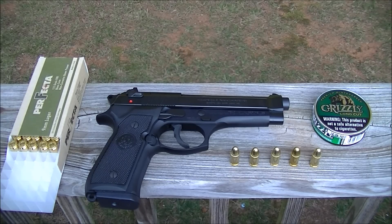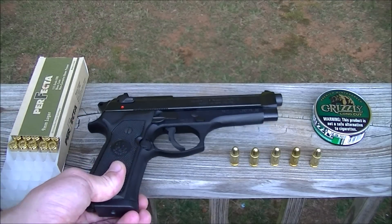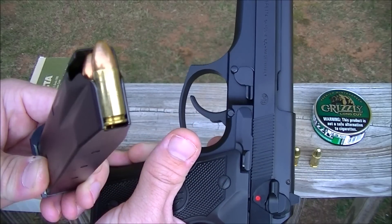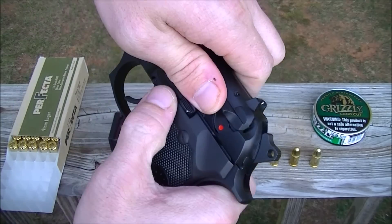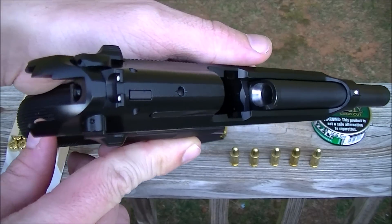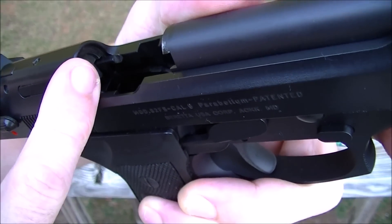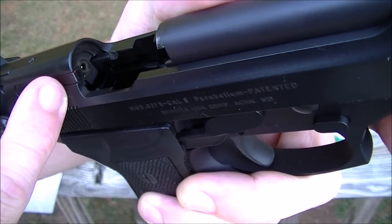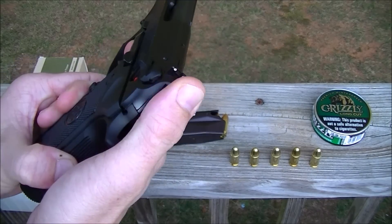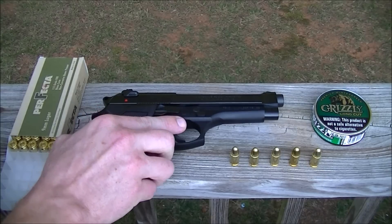You can get roughly six thousand, maybe seven or eight thousand rounds through it before the extractor claw — right here — wears down. This gun is loaded by the way, with Winchester white box. That extractor claw will probably wear down between six and eight thousand rounds. You might get lucky and get ten thousand — it depends on whether you use good brass ammo or cheap steel-case Wolf ammo.